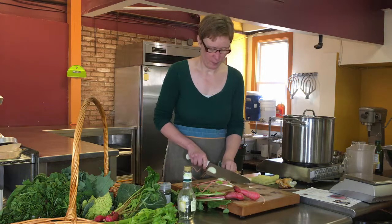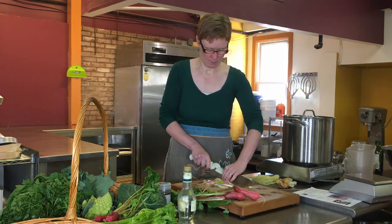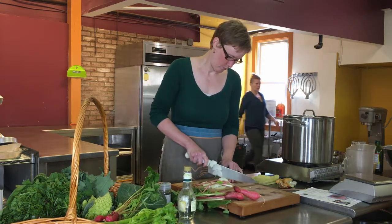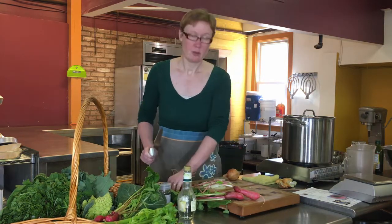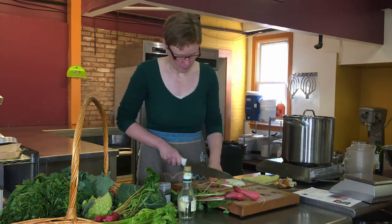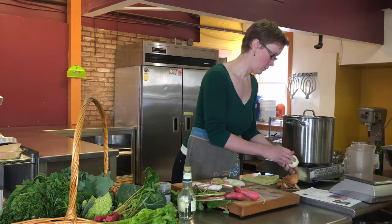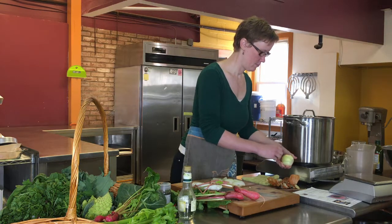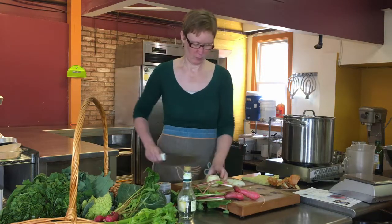I don't have a mandolin right now. I did buy one, but I've never used it because I'm scared to use it. There's onion number one. Onion number two. Slice it up.